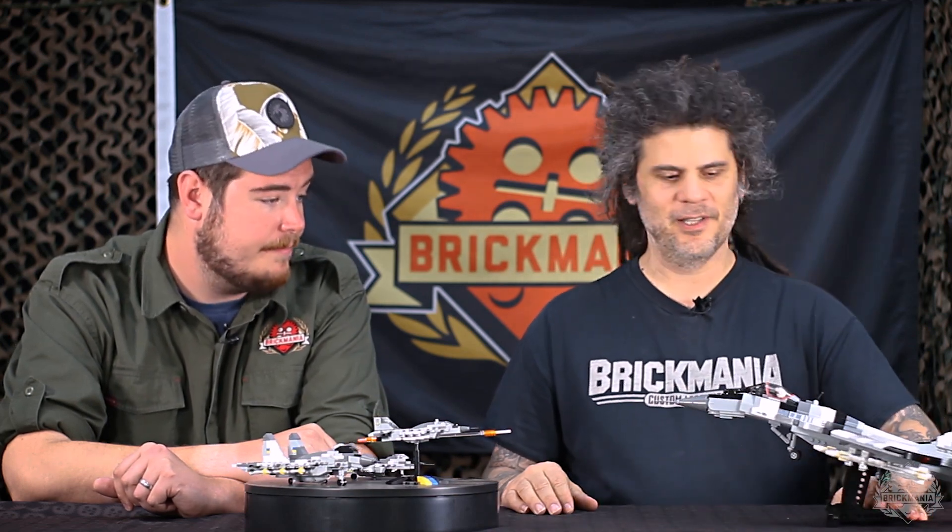This is kind of the pinnacle — it's a solid build, good printed parts, and a great cause. So this is a top-shelf kit for sure, which is not taking away from the smaller models. The entire lineup itself is really, really cool.